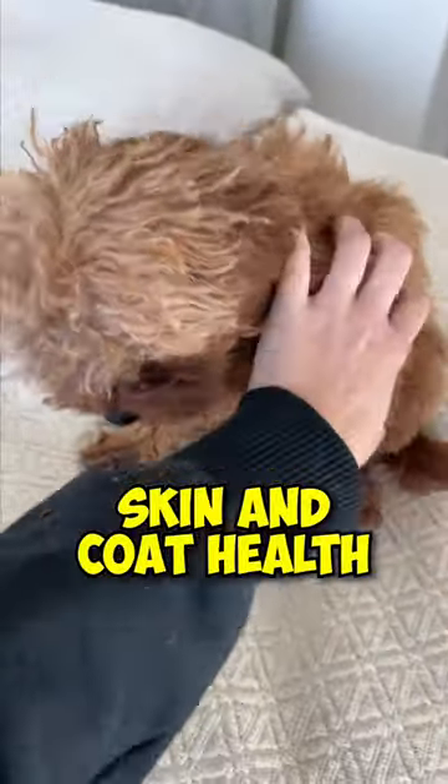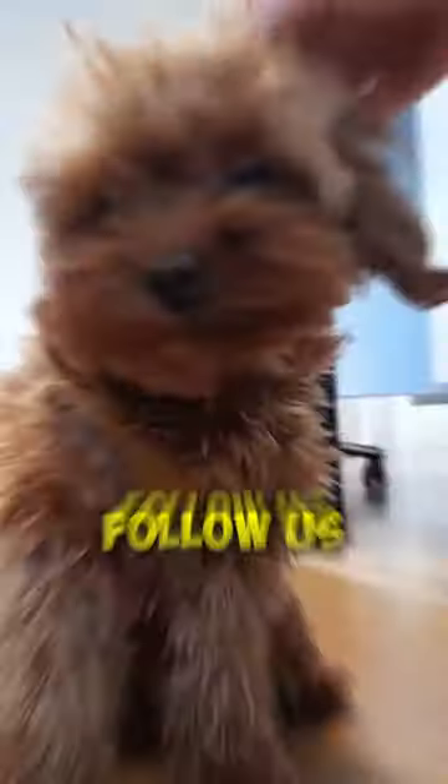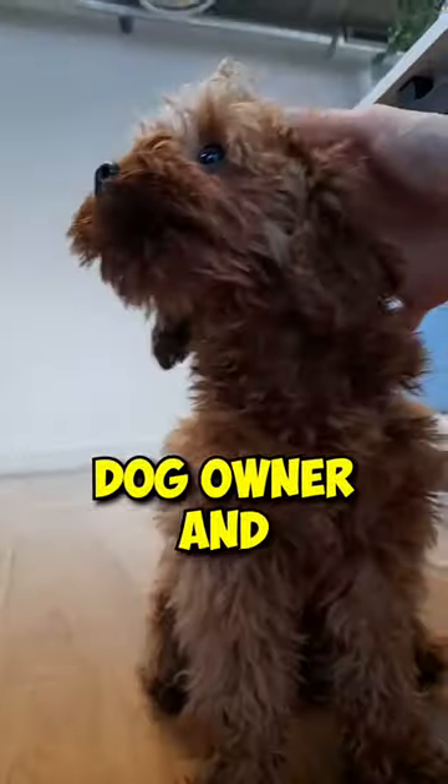Support your dog's skin and coat health by incorporating dog probiotics into their daily routine. Follow us for more simple dog owner and supplement advice.